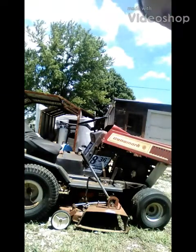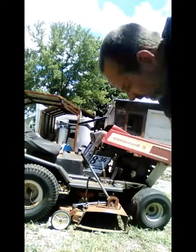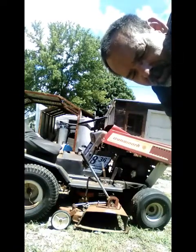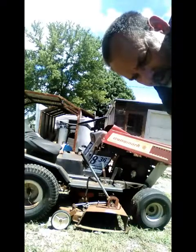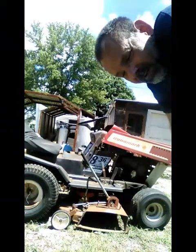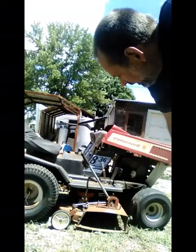Welcome back, YouTubers. Today I'm working on the old Dynamark — well, not really working on it, but I'm just gonna see if I can get it started. It's been about a year since anything's been done with it. It's just been sitting outside, which I don't necessarily like, but I just don't have room for it in the garage.